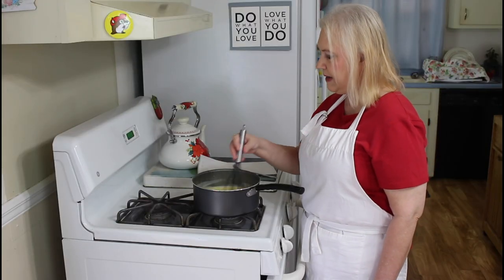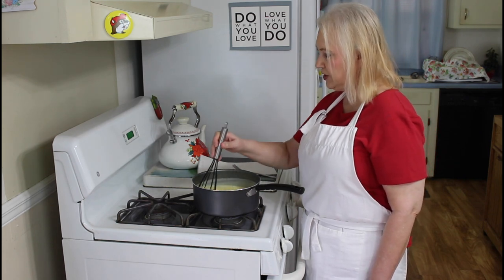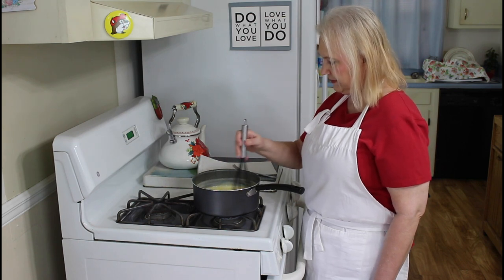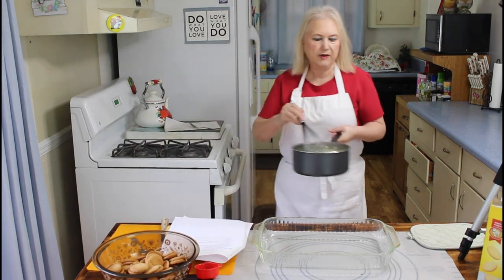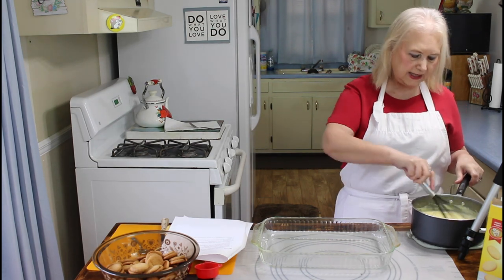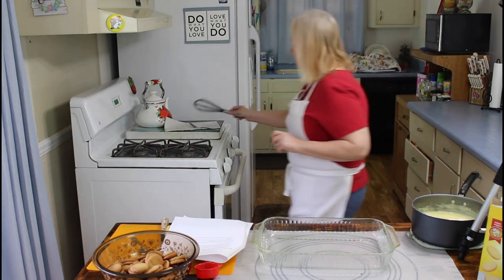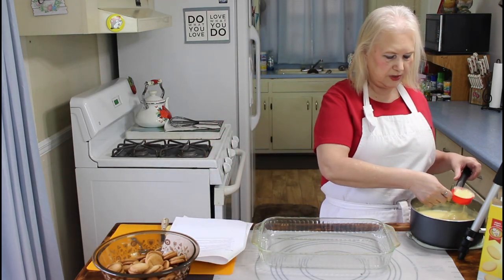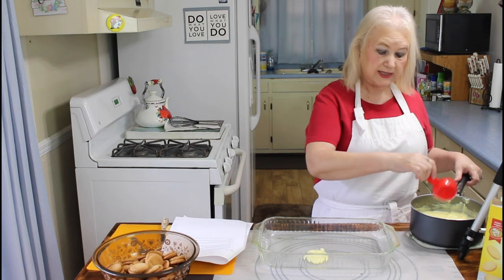My vanilla pudding is thickening up now, so the trick is to keep it stirred constantly. My pudding has been cooking for 15 minutes exactly and it's really good and thick now. I'm going to put just a little bit of it on my pan so my vanilla wafers won't stick or slide around.